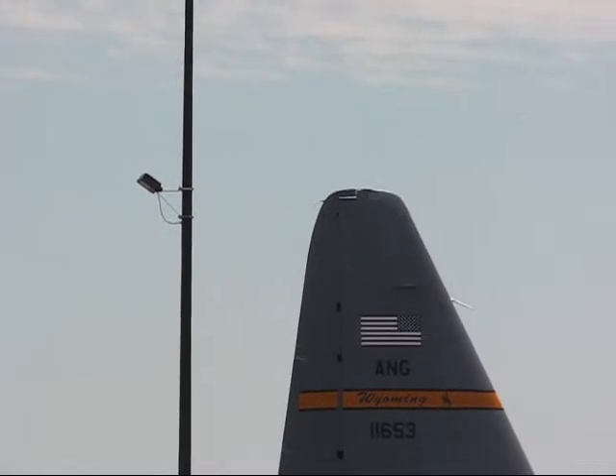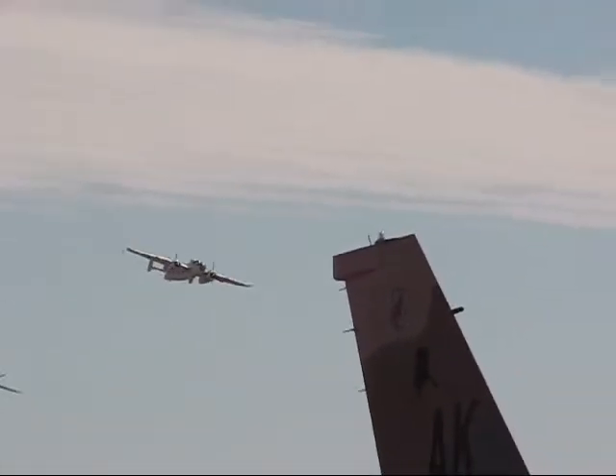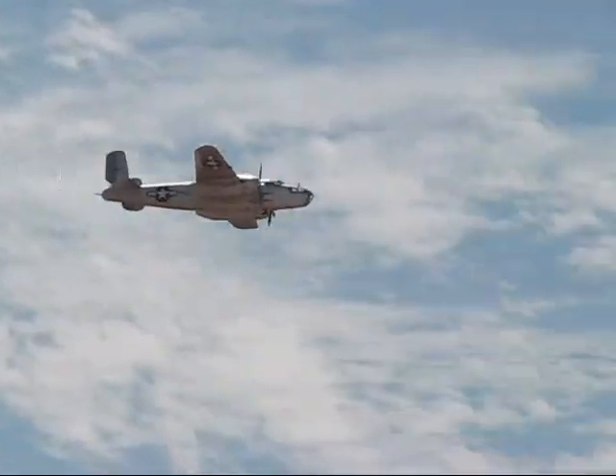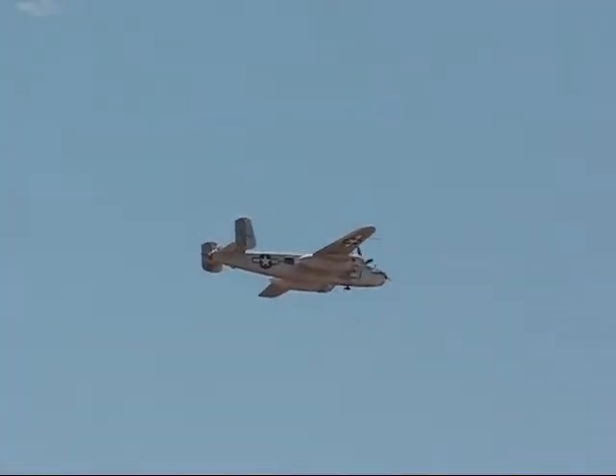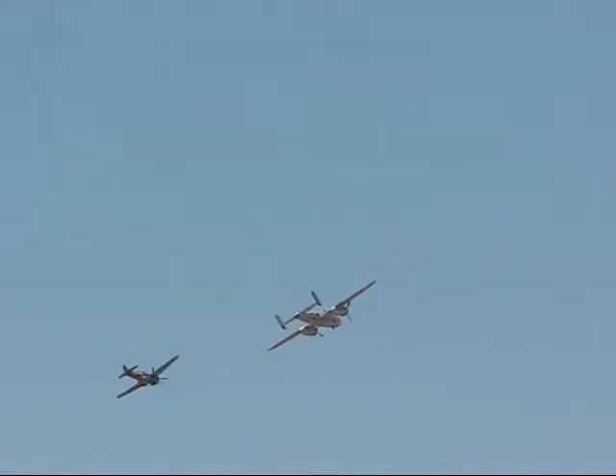Aircraft powered by two 1,700 horsepower engines. Empty weight almost 20,000 pounds, pickup weight 35,000. The P-40s were actually fighter-bombers. They were used in World War II — very effective aircraft, but had limited range, and that's what led to the development of the P-51.